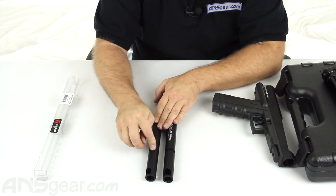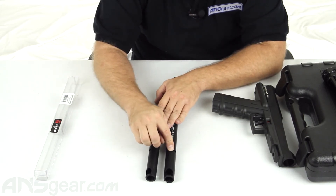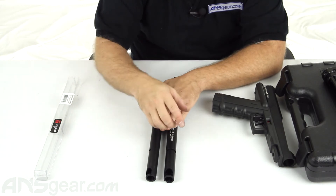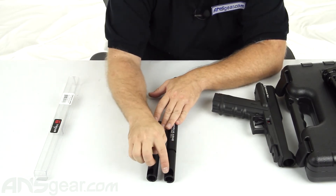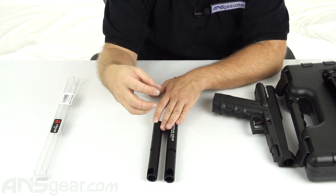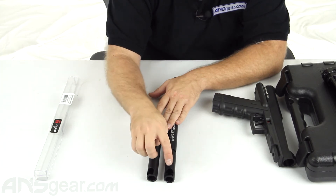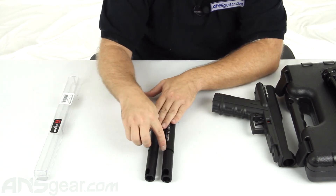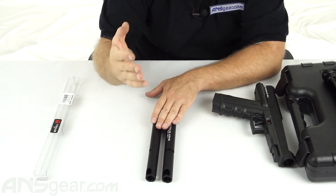This extra section is not on the 8.1. The reason it's on the 9.1 is because the 9.1s were able to be mag-fed or hopper-fed. So you have to be able to rotate the opening or the port of the barrel slightly further to accept the side input of a hopper, as well as the vertical porting for the mag. That's why you have this extra bit of channel, so the barrel can rotate one step further and line up with the hopper port.